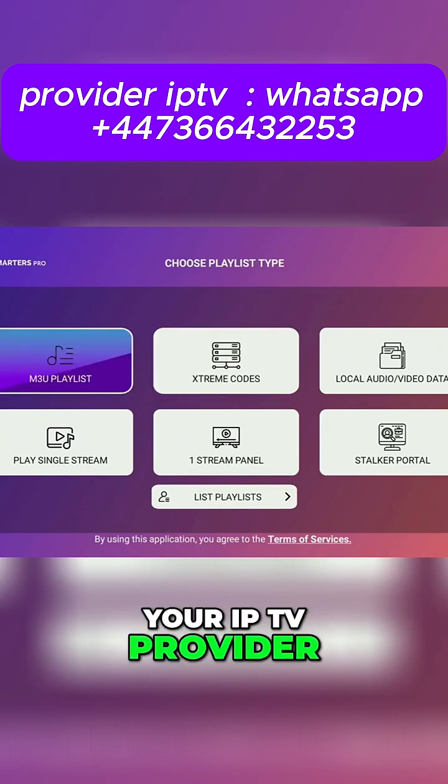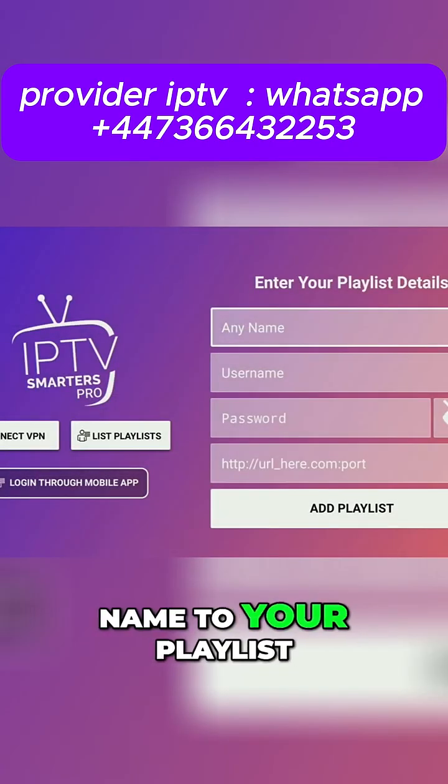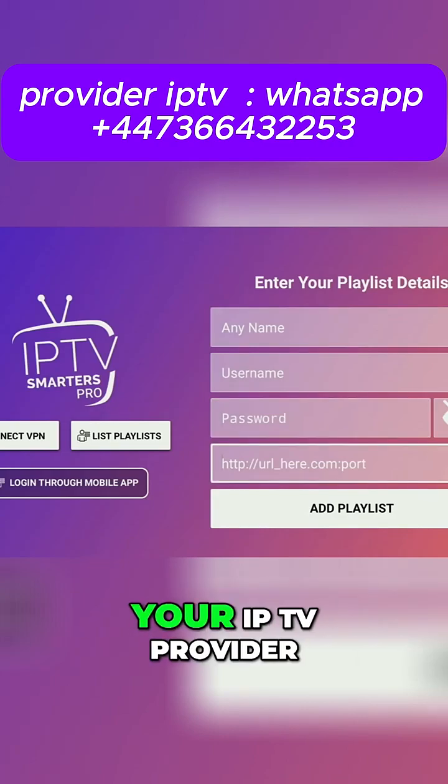So if your IPTV provider gave you an Xtream code, you would need to select that option. Here, add a name to your playlist, and then use a username, a password, and a link, which were given to you by your IPTV provider.